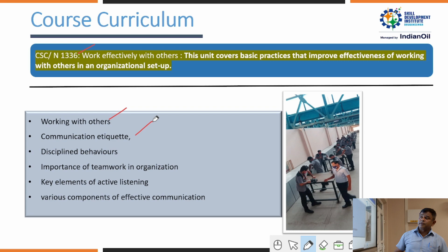Key topics in NOS 1336 include communication, disciplined behaviour, and the importance of teamwork in an organisation. Communication is a very big part of working conditions — it may take the form of body language, gesture, posture, language, or behaviour. Effective communication and its various components are also covered.